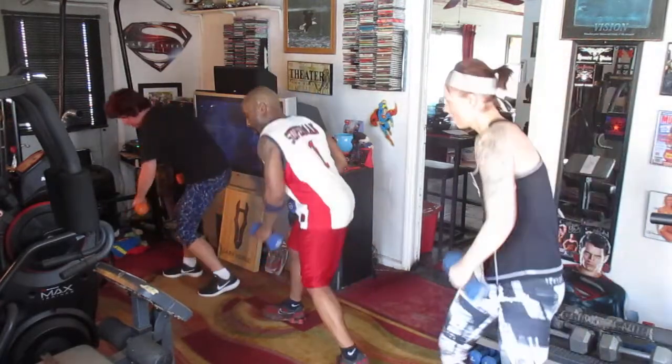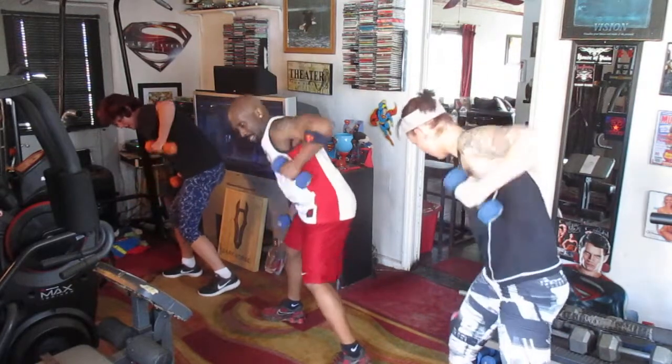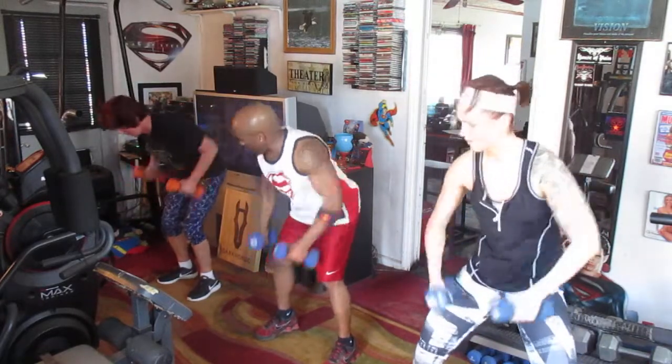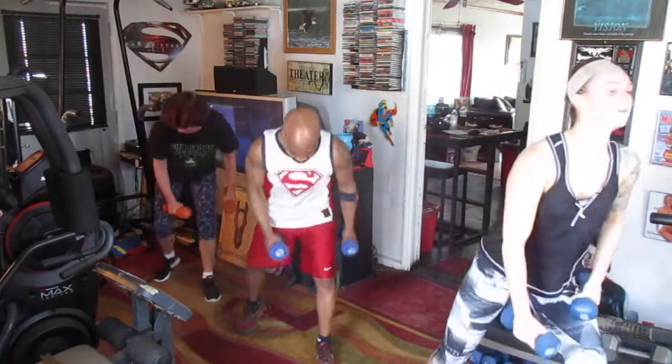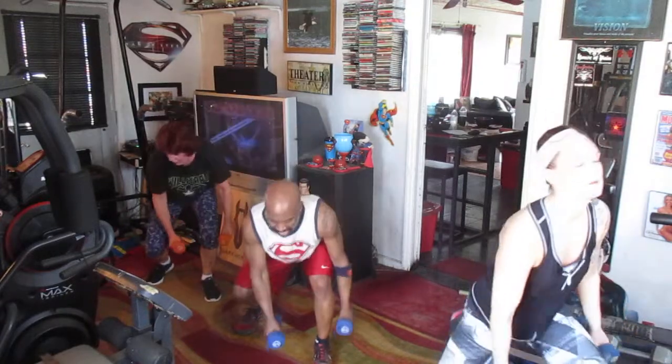Throw it to the right. Eight right here. One, two, three, four, five, six. Throw it in the center. One, two, three, four, five, six. Lunge it to the left. Go. One, two, three, four, five, six, seven, eight.